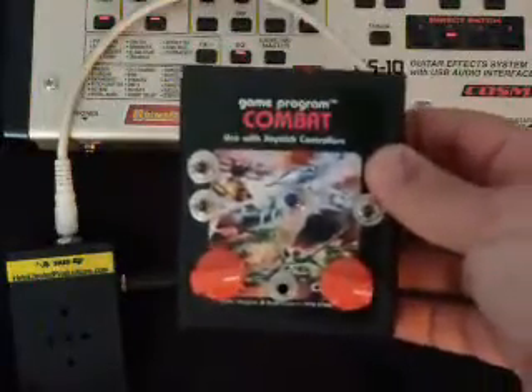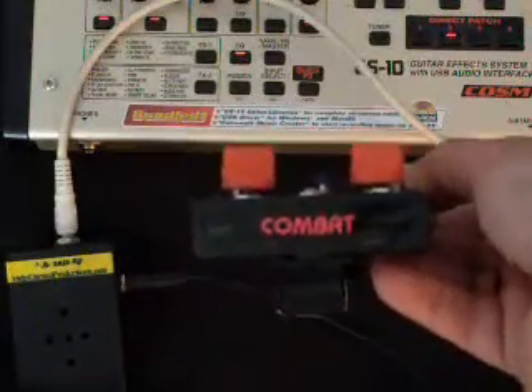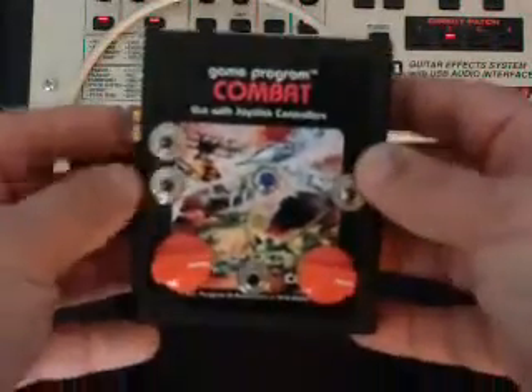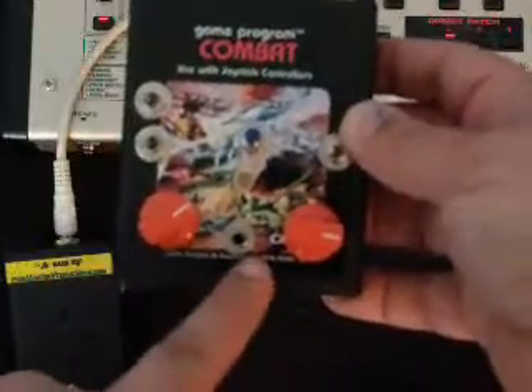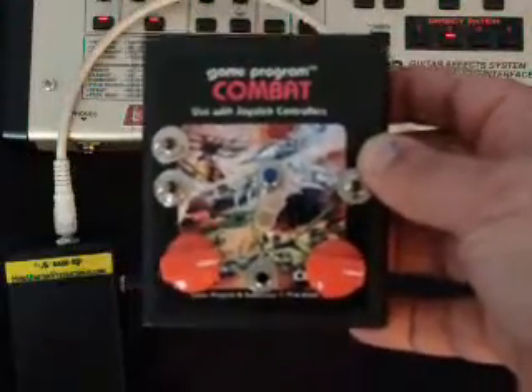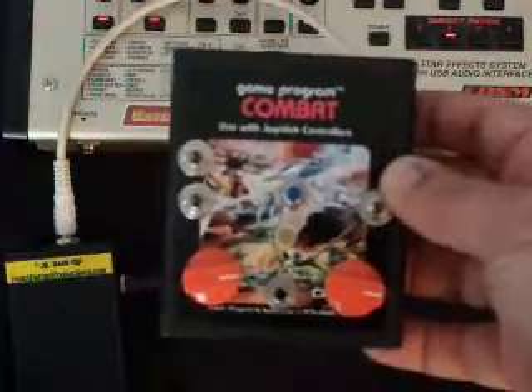What I have here is an Atari Punk Console built into, yes, an original Atari cartridge. Everything is built inside this. The speaker is external — I have a jack coming out for the speaker. It's an eighth-inch jack. You can actually wear a small set of headphones or your little iPod headphones if you're brave enough.